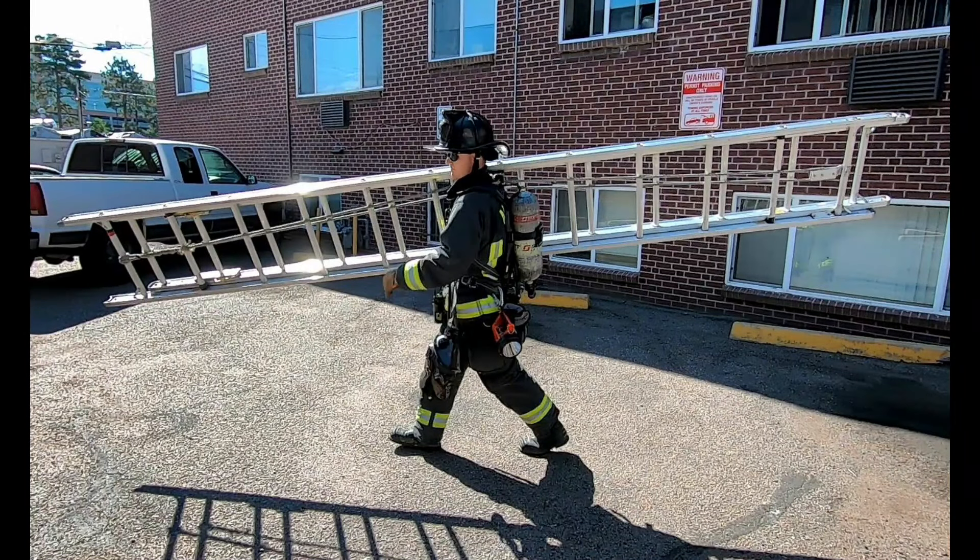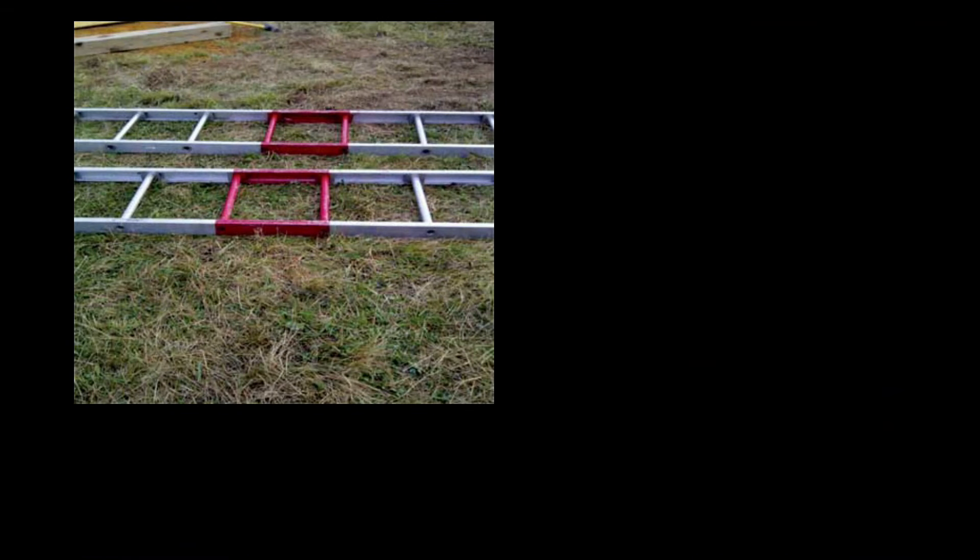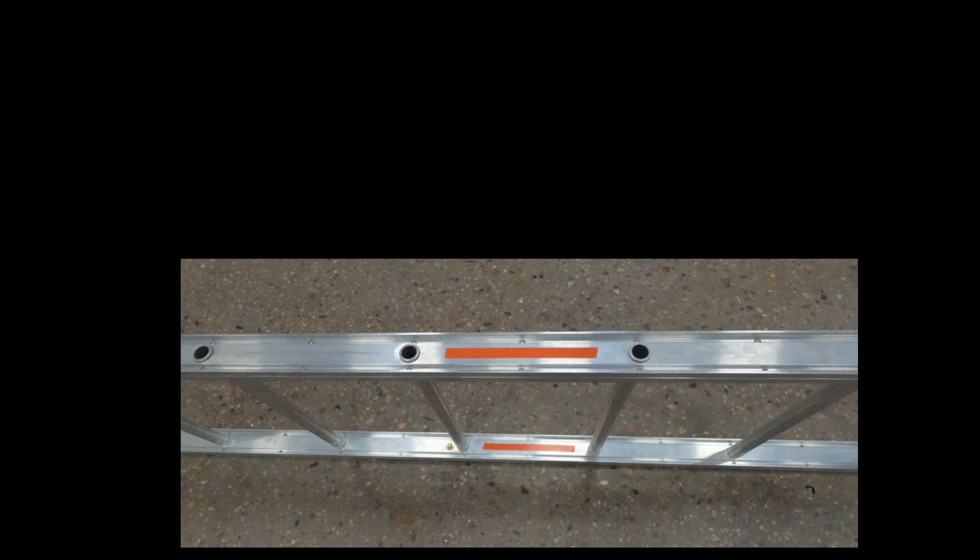Learn the balance points of your ladders and use them. This will make it easier to maneuver as you carry, and it will also keep you from having to fight the ladder to the front or the back as you approach your target. If you haven't already, mark the balance points of your ladders with some type of marking — this will make them easier to find and that much less to think about on the fire ground.